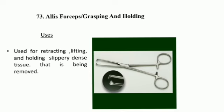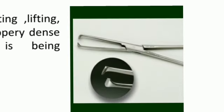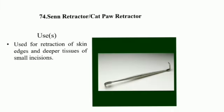Senn Retractor, also called Cat Paw Retractor: used for retracting the skin edge and deeper tissue of a small incision.